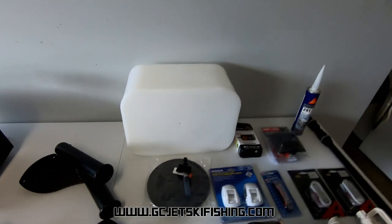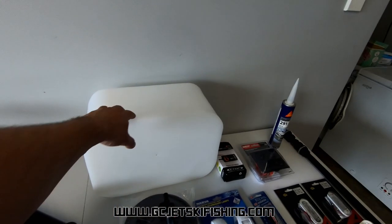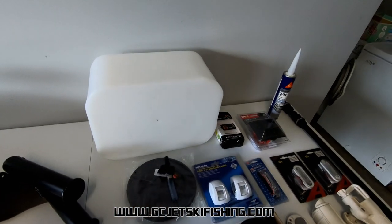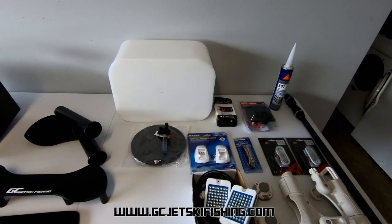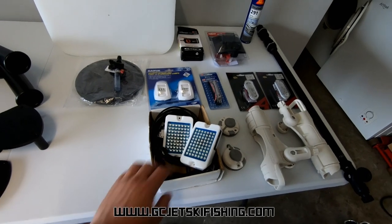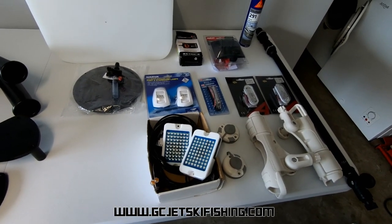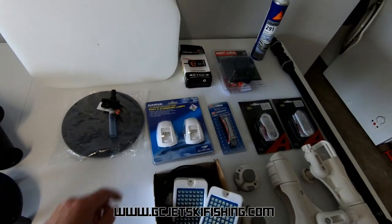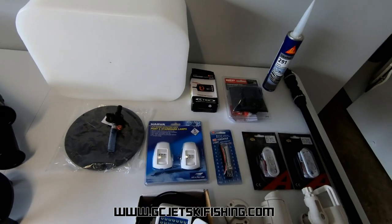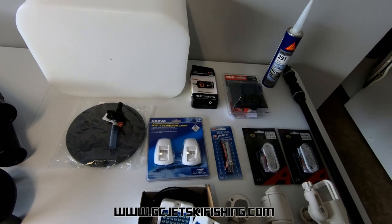A few other things he wanted installed: this live bait tank which will sit inside his chili bin — we've got a tap and a lid for the live bait tank and some plumbing. He's also got some underwater LED lights which will be going on the transom; I'll have to make a couple of brackets for them. And two LED nav lights which will go up the bow of the vessel on either side.